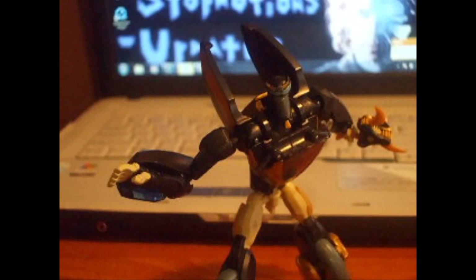That's Animated Prowl — there's not much more to talk about. If you guys enjoyed this review, please subscribe to my channel if you like, and check out my channel for other video reviews.